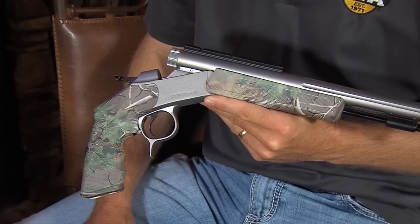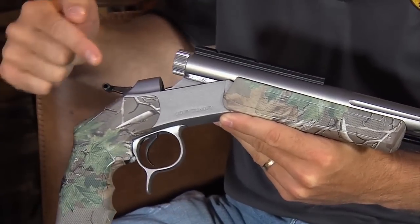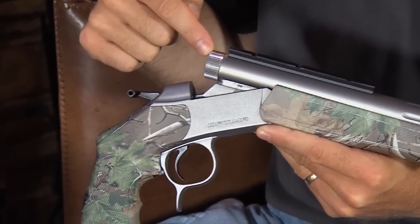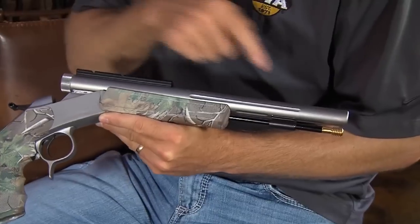That pretty well takes care of the Optima V2 rifle. But here's something really cool — a pistol. An Optima V2 pistol. All the features on this Optima V2 pistol are the same as the Optima rifle. It has the same breaching mechanism, same hammer, and same breech plug. The only real differences are the pistol grip instead of a buttstock and, of course, the shorter barrel length.